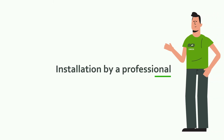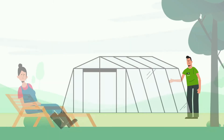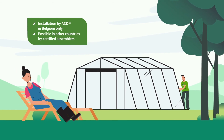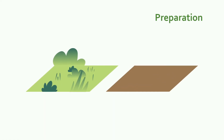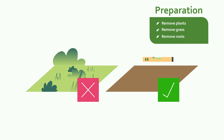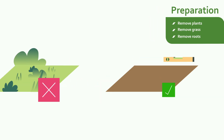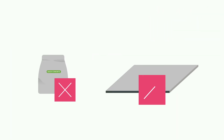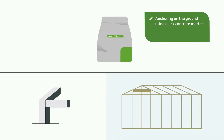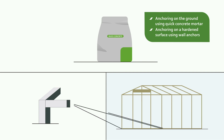If you have chosen to have your greenhouse installed, you don't need to do anything. Your construction will be erected in no time. Before you install your greenhouse or have it assembled by ACD, make sure that the surface is even and obstacle free. There is no need to concrete the surface in advance. After your greenhouse has been installed, apply quick concrete mortar to the various anchor points. The anchoring is done at the very end.